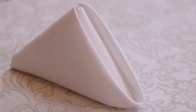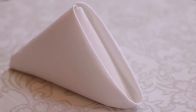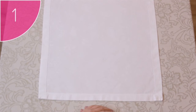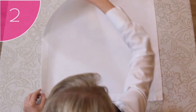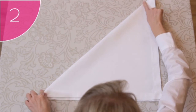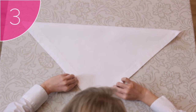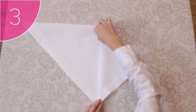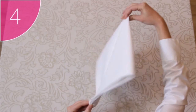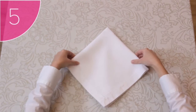The Pyramid Fold is also a simple fold but adds some height to the table setting. Step 1: Place a neat, clean square napkin on a flat surface with its hems facing upwards. Step 2: Fold the napkin from the top left-hand corner to the bottom right-hand corner, forming a neat triangle. Step 3: Take each of the top corners of the triangle and fold them in towards the point of the triangle, forming a neat square. Step 4: Carefully turn the napkin over.